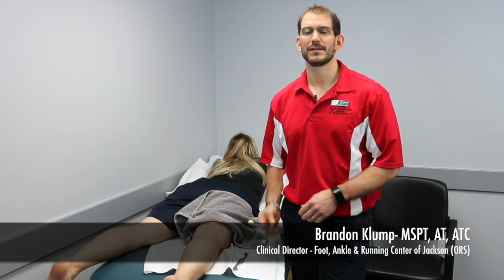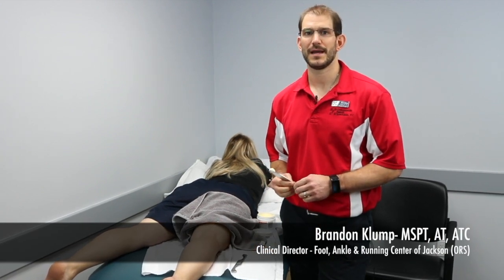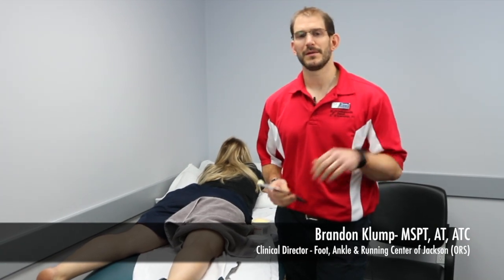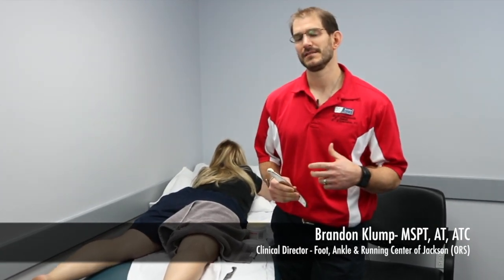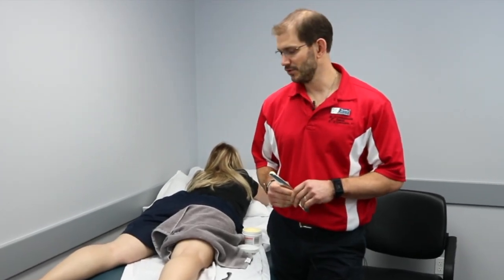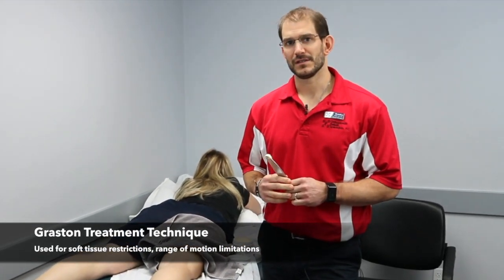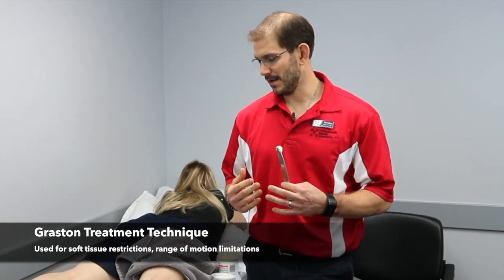Hi, my name is Brandon Klump, I'm the clinical director at Orthopedic Rehab Specialists Foot, Ankle and Running Center. Today I want to talk about what Graston treatment is — it's an instrument-assisted soft tissue mobilization. We utilize it on a wide variety of patients, pretty much any time there's soft tissue restriction or range of motion limits.